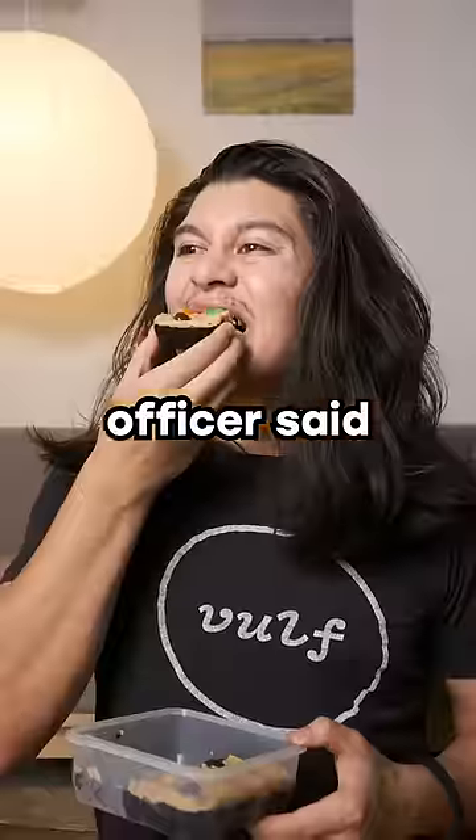I'm making prison recipes because my probation officer said I need to express myself in a non-violent manner. Today it's no-bake brownies.